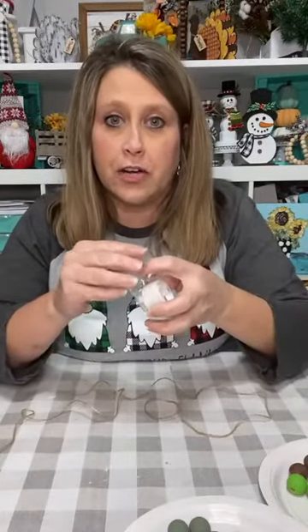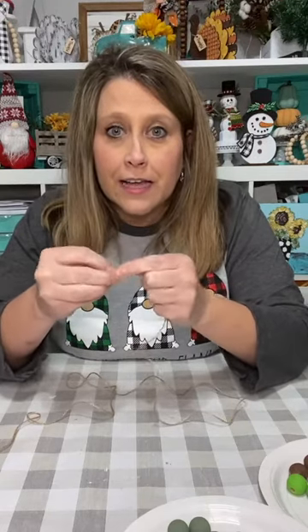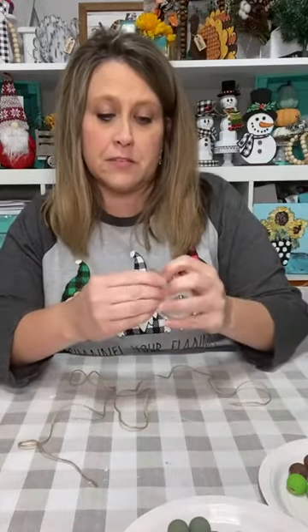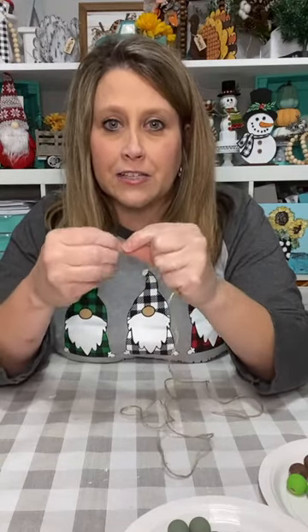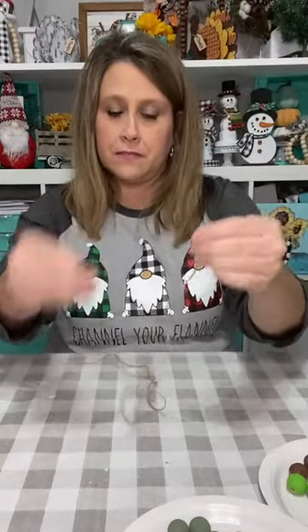We're going to put some tape on the end of our string because we're going to be threading beads from both ends. I'm just rolling up scotch tape on the end of my jute so it doesn't get all frazzled and frayed. We're going to be threading beads from both ends — you'll see in just a second. I saw this on Pinterest and had to try it.